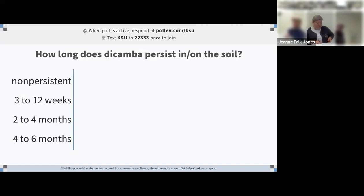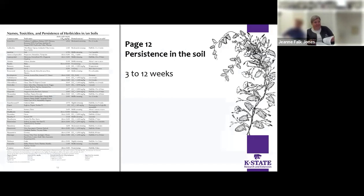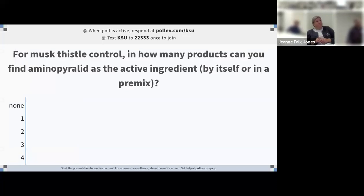Okay, now for the interactive part. Question: how long does dicamba persist in or on the soil? The answer is 3 to 12 — on page 12, the persistence in the soil table — the first table we talked about.